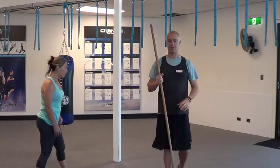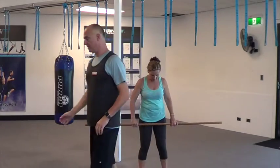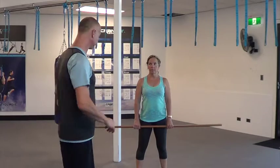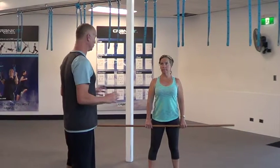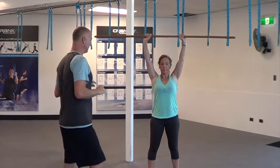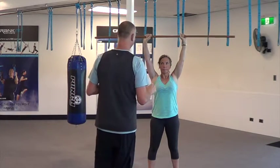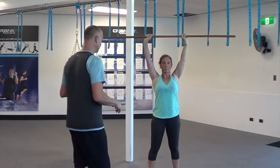I'll pass the broomstick to Marianne now. So what we're going to be doing here, Marianne, is the same thing — try keeping your balance, engaging your core, focusing on your breathing, and get that bar up. Try to stabilise the bar when you're going down and try keeping your balance. There's a lot of balance involved in this.